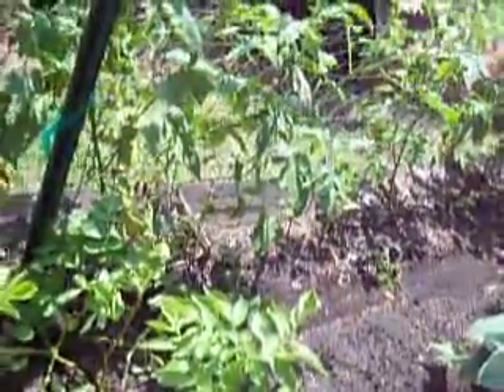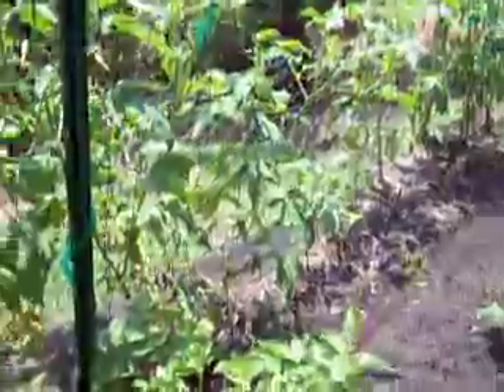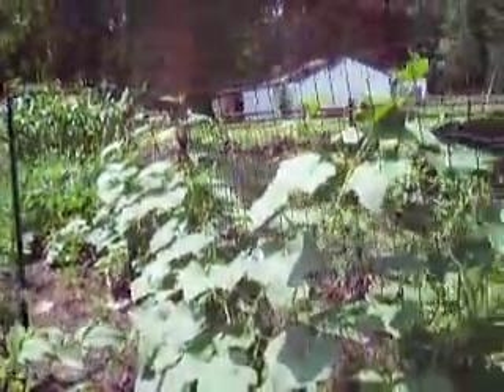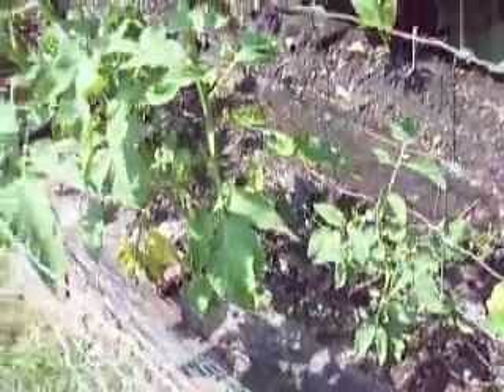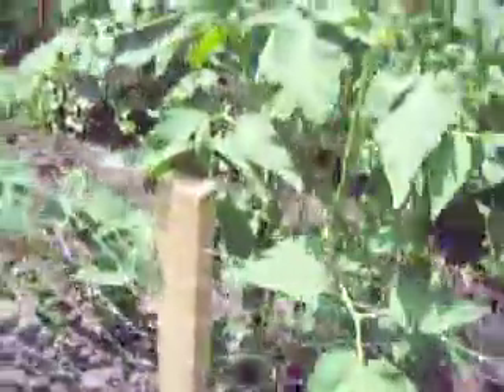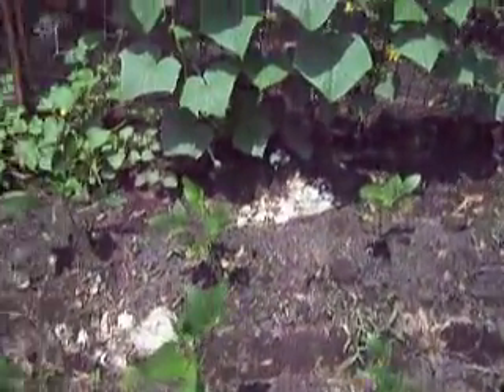Between each tomato plant I also have spaghetti squash, so the tomato and spaghetti squash can both grow up the trellis. Here are the cucumbers, and at the end there's some cantaloupe sharing the trellis. At the very base of the plants I replanted some beets — I've heard carrots love tomatoes; there's actually a book about it. I figured we'd try beets and see if tomatoes love beets too. That's also where the cantaloupe is, and I think those are some purple hull peas at the end.